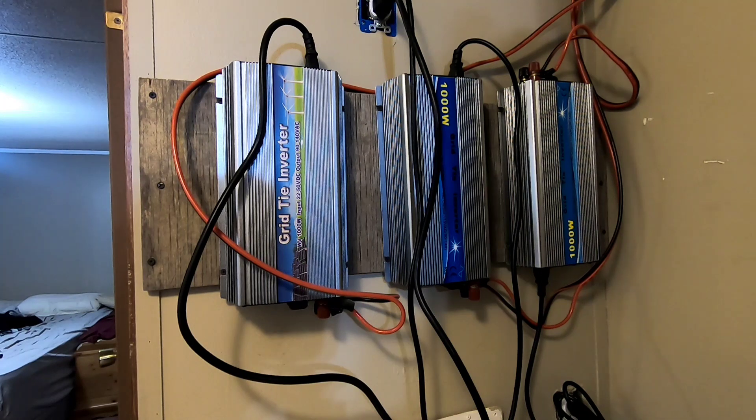Another benefit is that these are not heavily transformer-based — they run pretty much through MOSFETs. Anyone who knows about old car amplifiers knows that when things go bad with MOSFETs, they generally just go pop with a little bit of smoke and they're done. That's kind of the system principle these are built on, which makes them rather safe. So let's go check out some of the other upcoming projects.